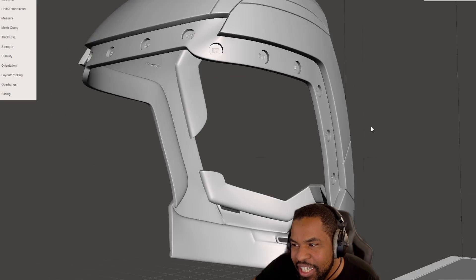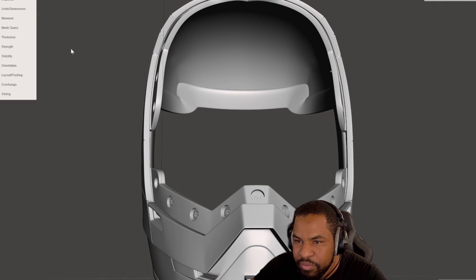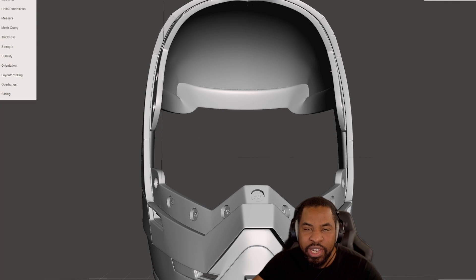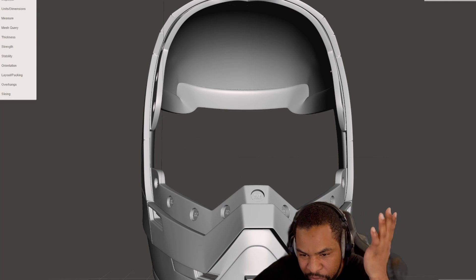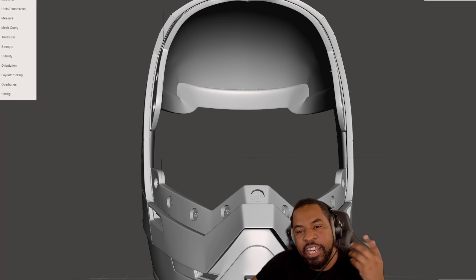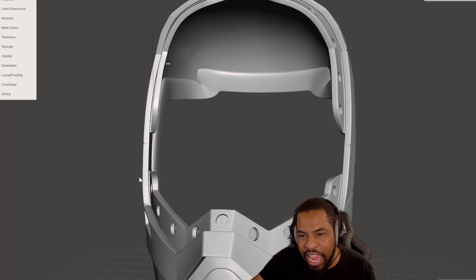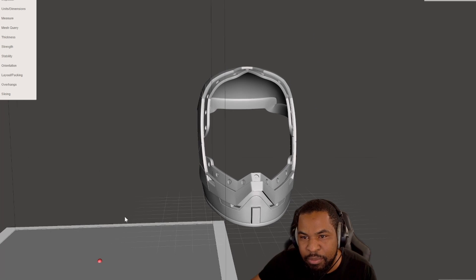The second way is to actually make a 3D model of your head. I've done this before and made a video on 3D measuring — it's actually quite easy. You get the app, scan your head, export the file, download it, and export it into MeshMixer.